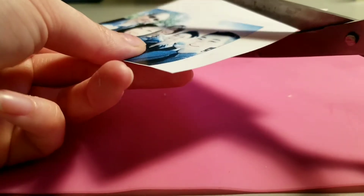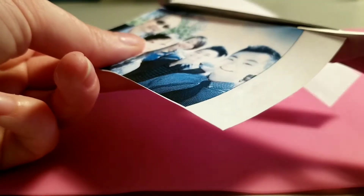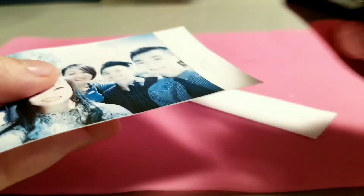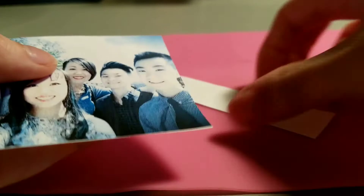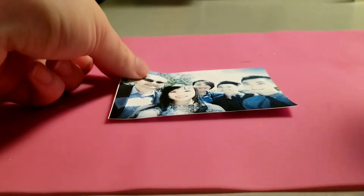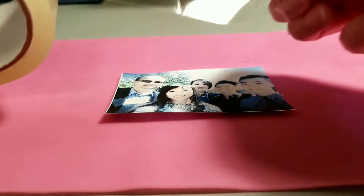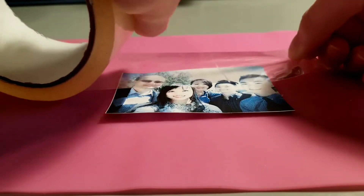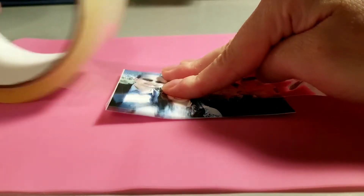Working with tape, protect your surface with a silicone pad or wax paper. Cut out your pictures. Place your picture onto the protected surface. Carefully stretch the clear tape over the picture. Be sure not to touch the tape that's going to touch the picture, or else you will see your fingerprints.